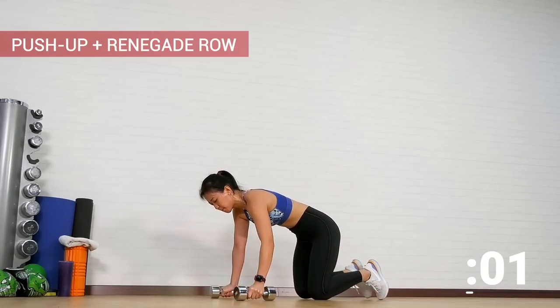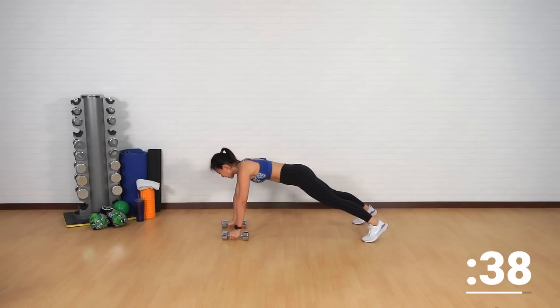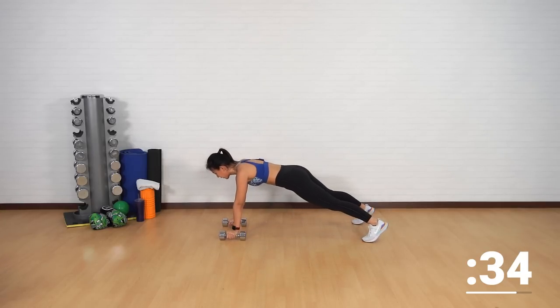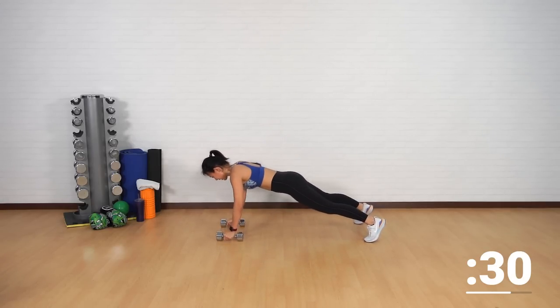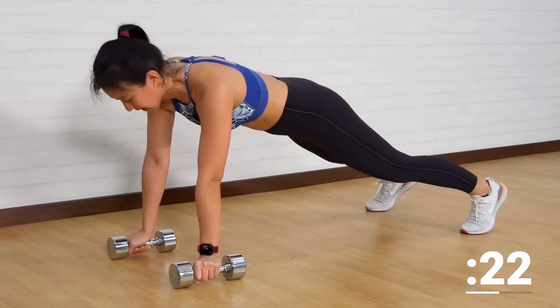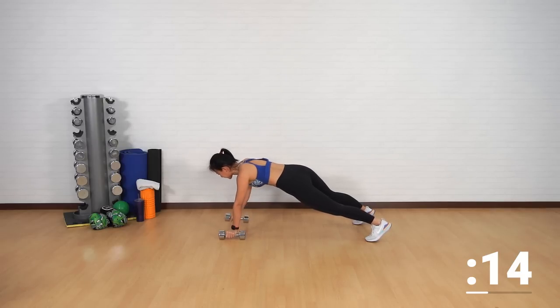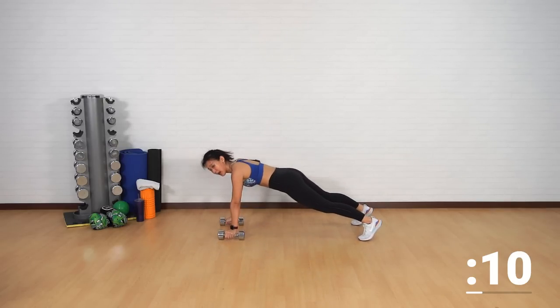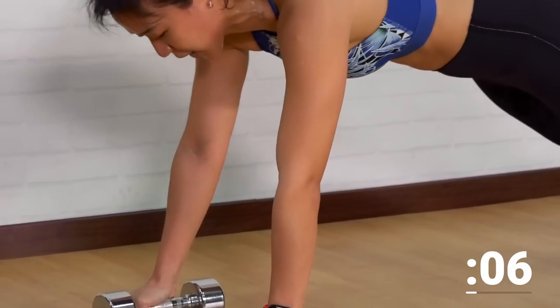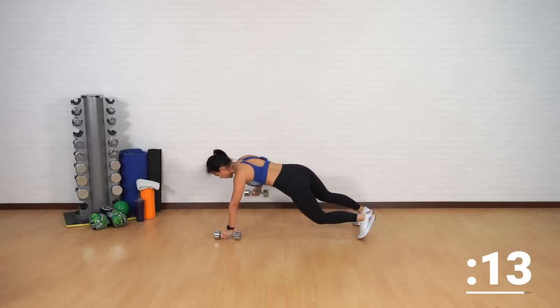It's back to the first workout. I am sweating and I hope you are at home as well. Push-up with a row. If you can, get onto your toes for one full push-up, then dumbbell up on each side. Spread your legs apart for a better balance. Strong chest. Push-ups are one of the best upper body and core workouts — if you can, try to fit in at least 10 push-ups every day. This is also going to challenge your wrist.